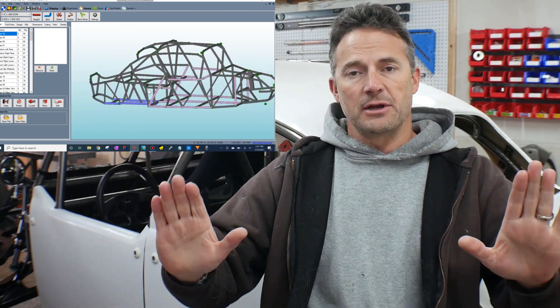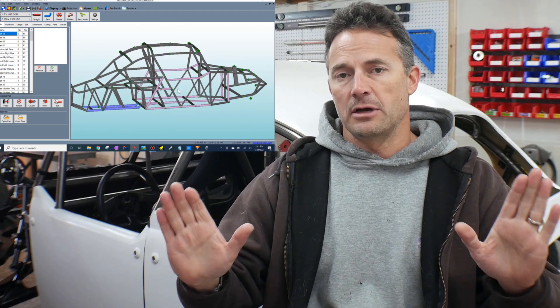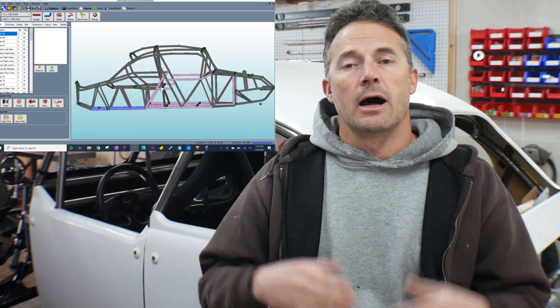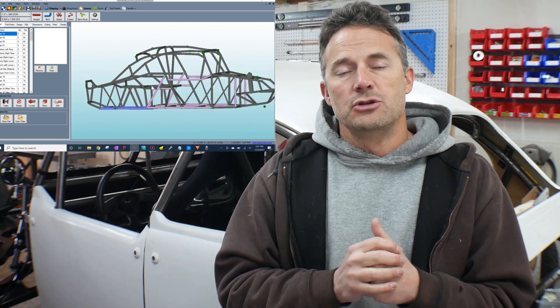I put the design out there for free. Anybody can download it off of my shared folder, which is in the description of this video. I'll also do a link to the original video where I went over the original design of this chassis. Since the original video, which I put out over two years ago, so much of this has changed. I wanted to highlight some of the changes.